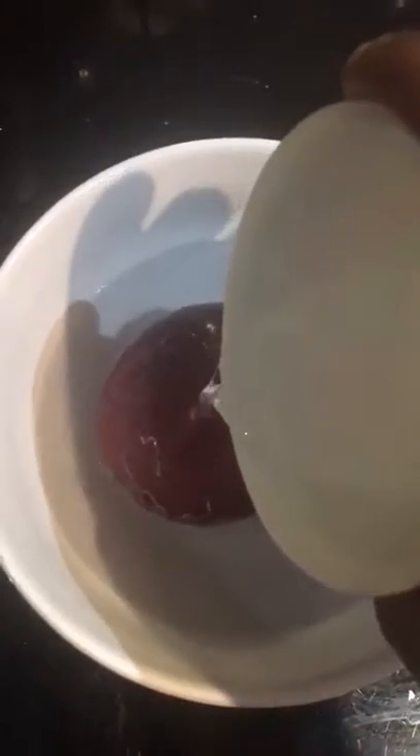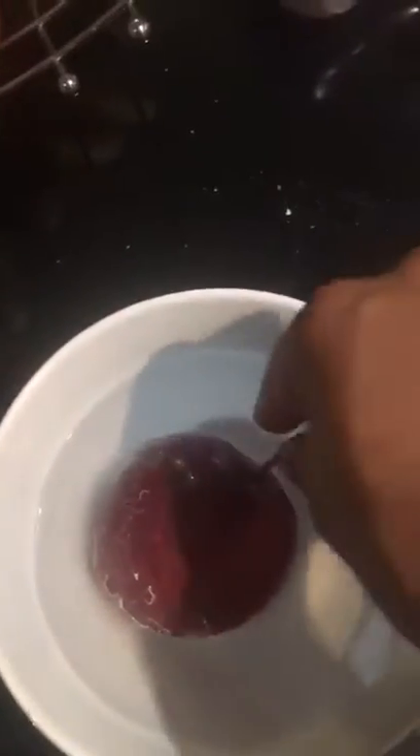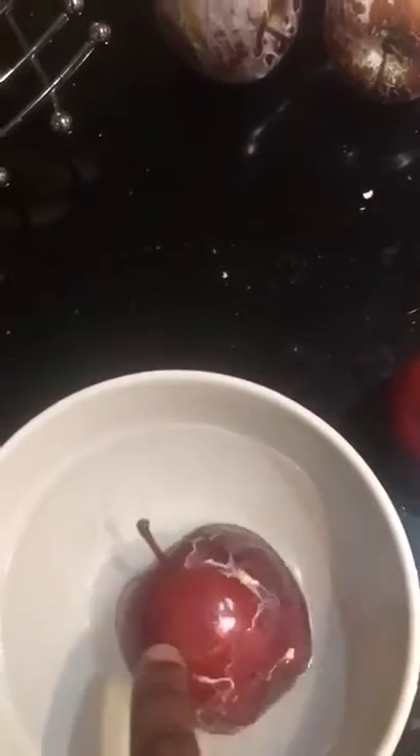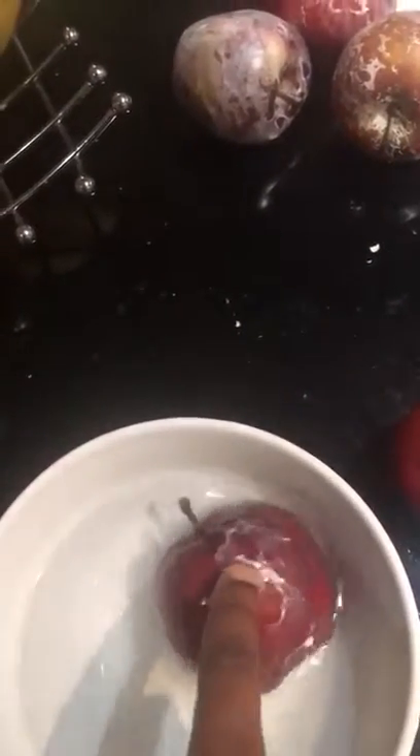Can you see it? Look — this is what I'm being sold. Can you see it? This is the apple there and it's not the apple cooking away — it's literally the horrible rubbish that they've coated on the apple that you can see coming off.